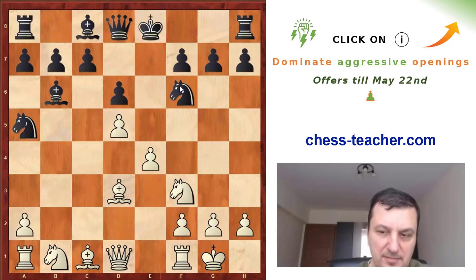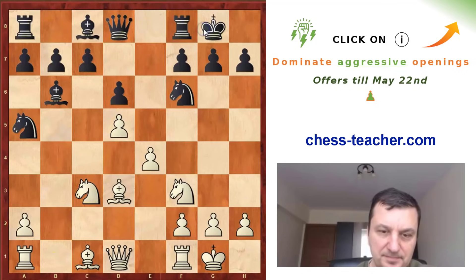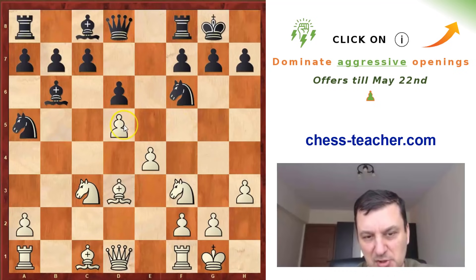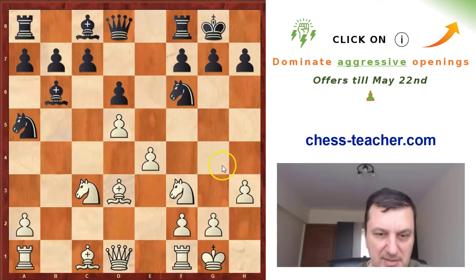Now black is developing, and white is developing as well — Nc3. Black castles. And here white even found time for a prophylactic move, h3, to prevent Bg4. Not because Bg4 is so dangerous, but this actually reminds me of positions in the modern Benoni where white has the pawn on c4. The idea is to take away most of the squares from this bishop — he cannot go to e6, f5, or g4. The knight is on a5, so the bishop has to go to d7, which exactly happened in the game.